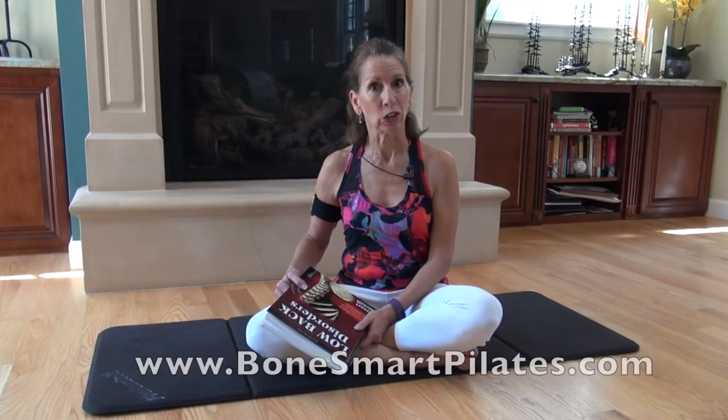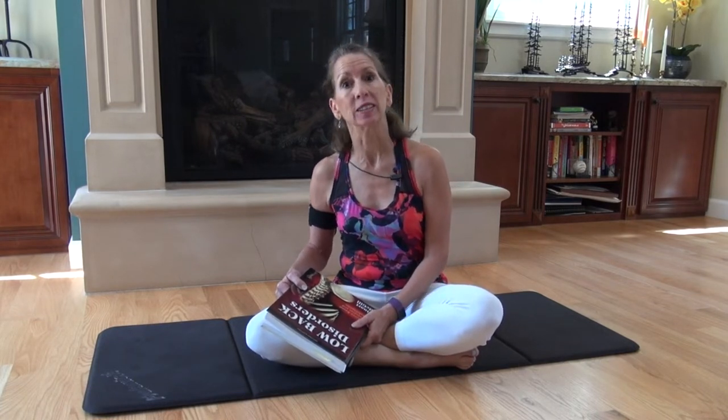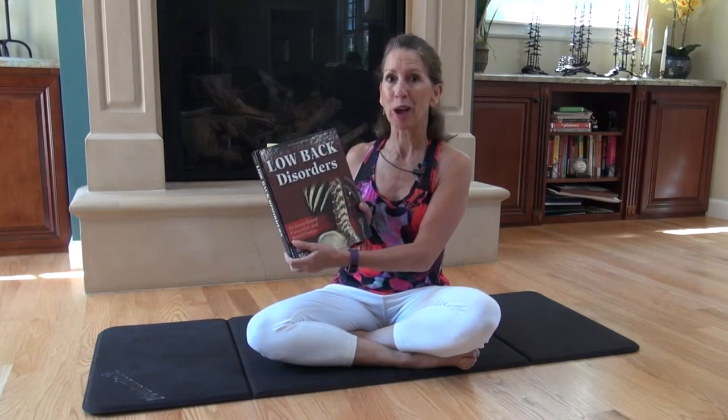Hi, I'm Teresa Maldonado Marchak, licensed PT and certified Pilates instructor. I'm going to share with you today Stuart McGill's Core Big Three, and I'm referencing it directly from his book, Low Back Disorders.